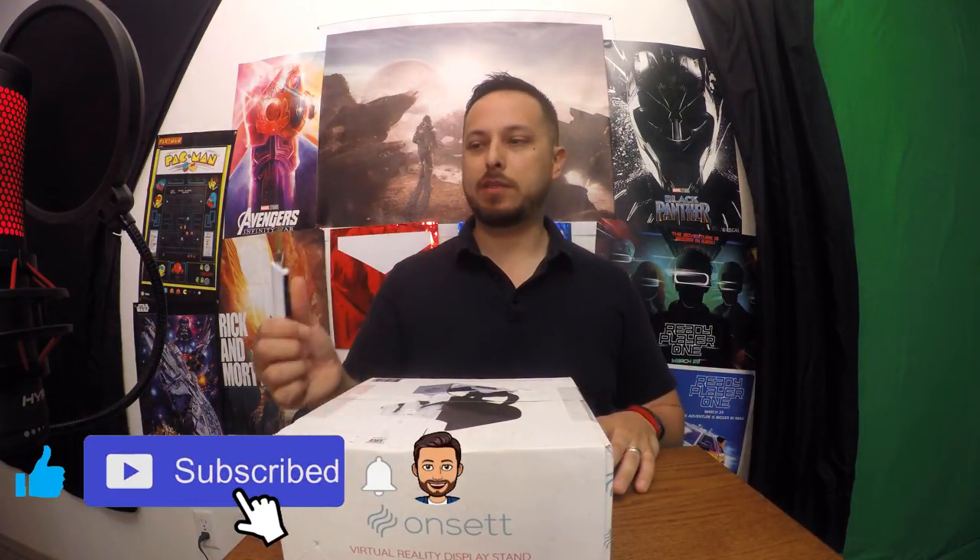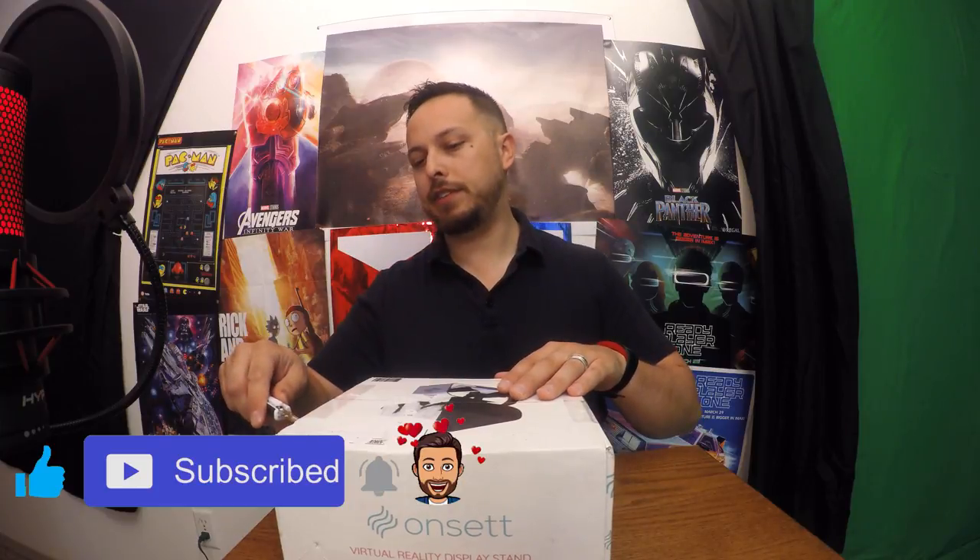So first, it actually comes in a decent package — it's got some print on it. Unfortunately the mailing labels kind of ripped it up, so what can you do? Always have a small sharp unboxing knife handy — you don't want to hurt yourself with these.